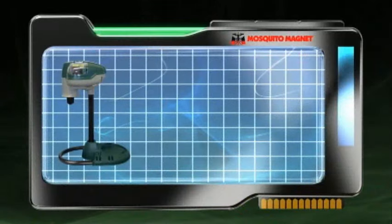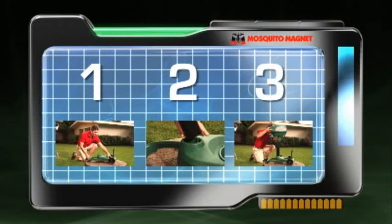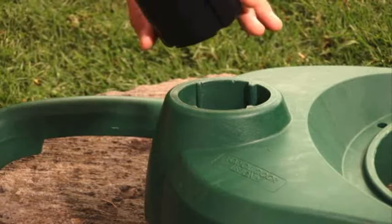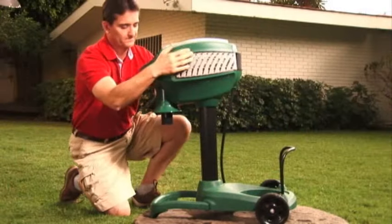Now, it is time to assemble your Mosquito Magnet. There are three different models, each designed for your specific needs. There are three quick and easy steps to assembling your trap. First, we need to assemble the base of your Mosquito Magnet. Then, place the support pole into the cavity in the base. Next, place the power head onto the pole. Press down firmly with two hands to secure.